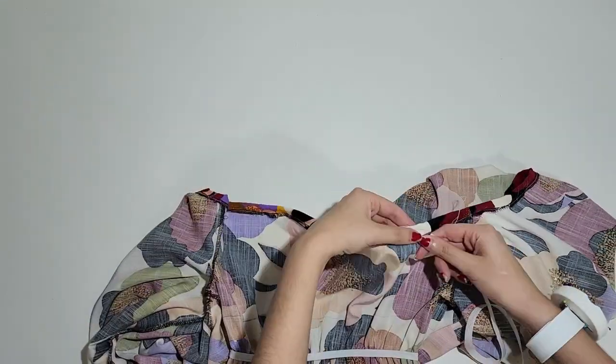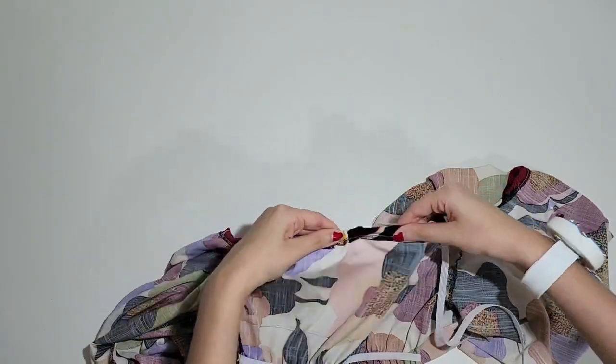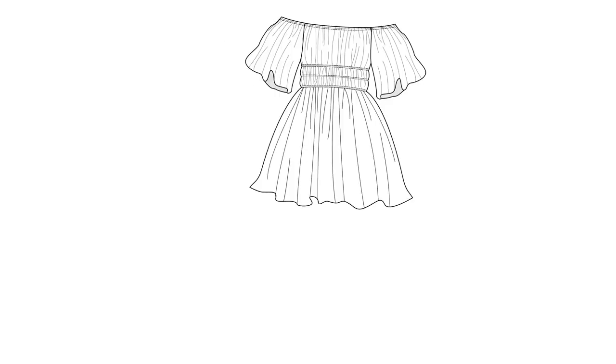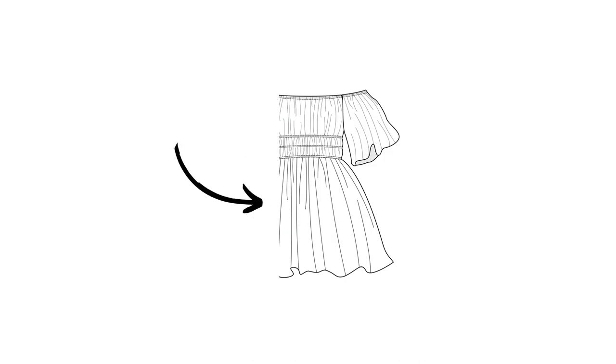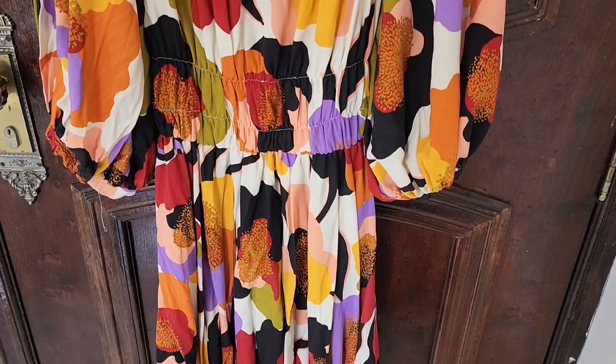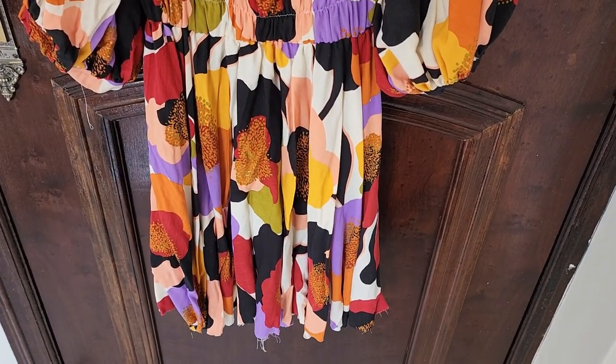Now insert the shoulder elastic through the opening. Since the skirt is a full circle skirt, some parts of it were cut on the bias. So for the hem, you need to leave it hanging at least overnight so it can stretch in some parts.